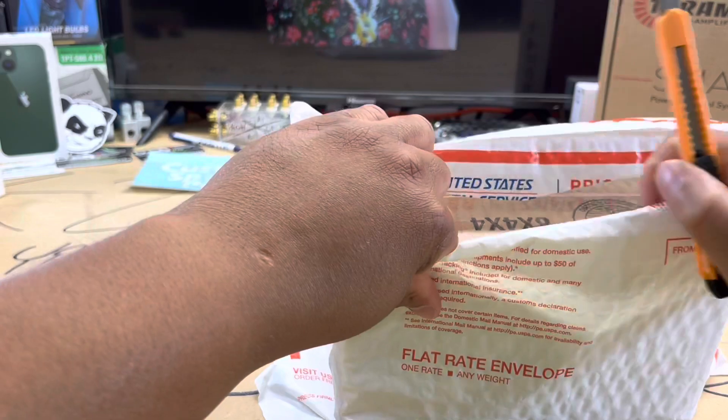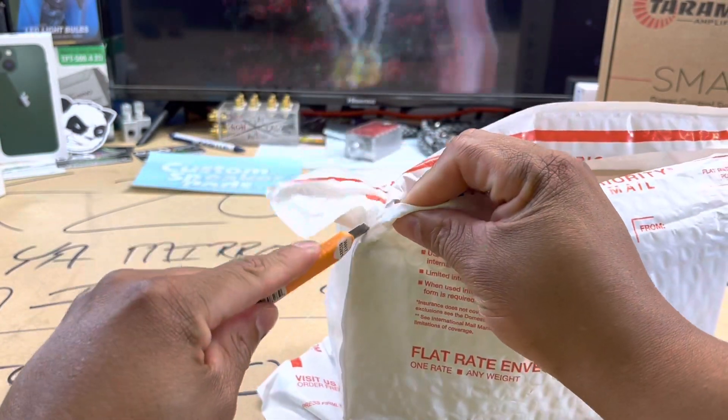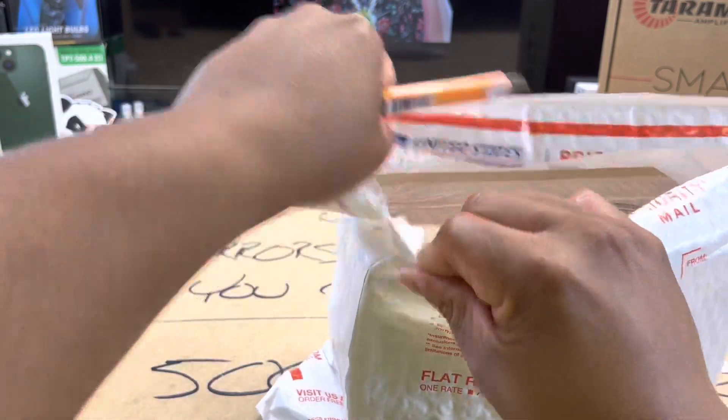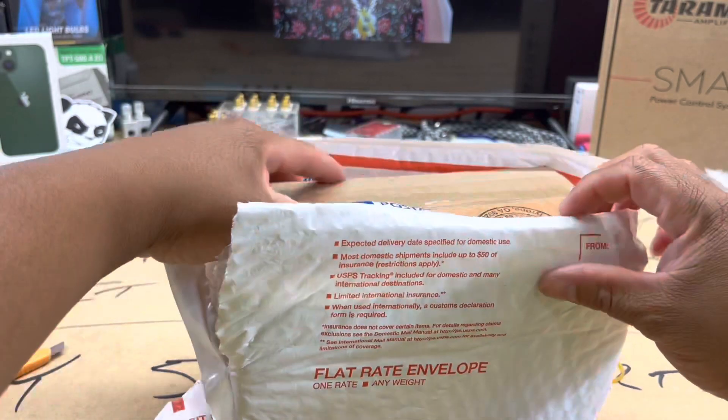I'm extremely excited to go ahead and do a review on these super tweeters. Give me just a second, let me get this stuff open and we can all take a look at this together.